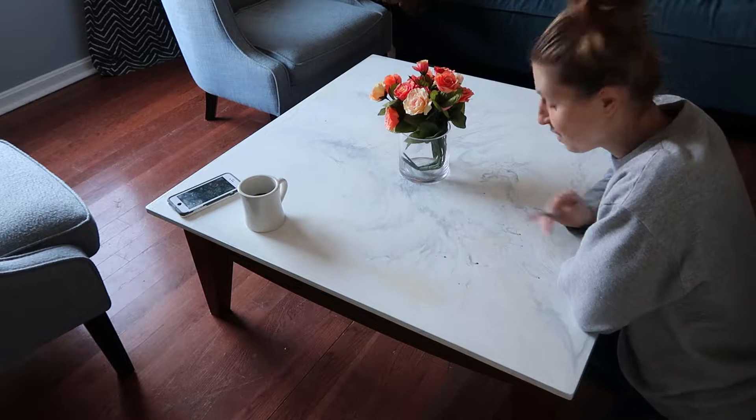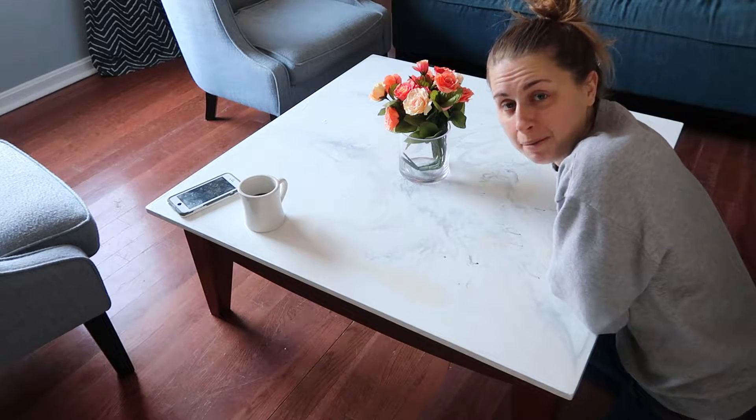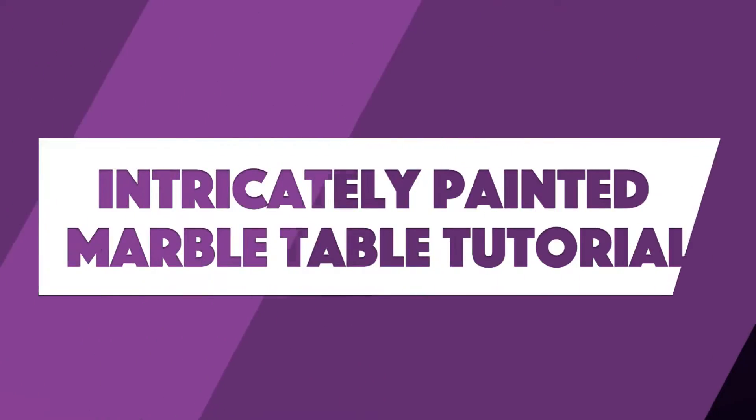Oh, I didn't see you there. I was just finishing painting this marble table by hand. Hello, Internet. My name is Maggie Green, and you're on a channel that talks about art and creativity every Monday.